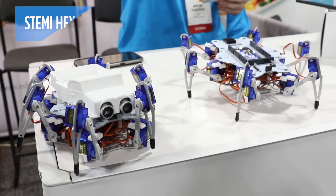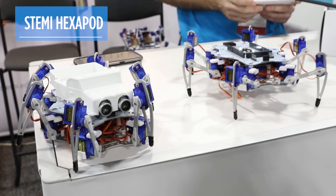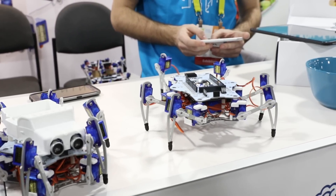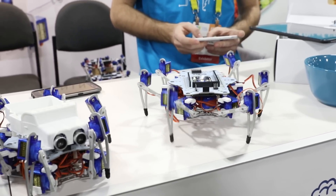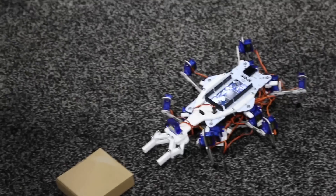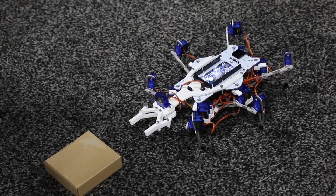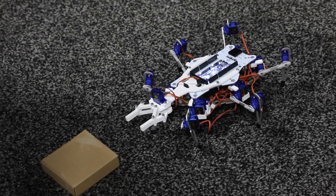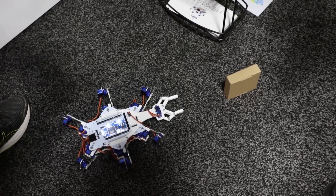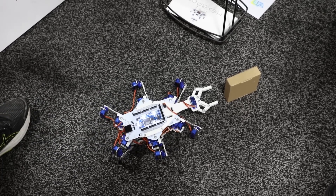Say hello to the STEMI Hexapod. This robot kit is designed to help kids 14 and up — and I mean up, because I'll do it — to learn about robots and programming. What's great about this kit, which is going to be available for $349 and then $299 when it goes into mass production later this year, is it uses very standard components that you can build on to improve the robot, make it your own, and learn about how to make other robots. It's not a proprietary kit like you get from some other companies like Lego.